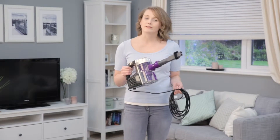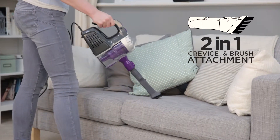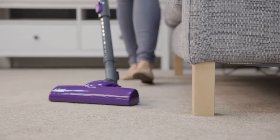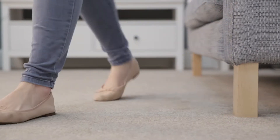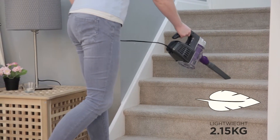Sweep up dirt and debris from hard floors and carpets, then dust off your furnishings with the 2-in-1 crevice and brush attachment. Designed to make sweeping up feel like less of a chore, the Turbolight Plus is easy to assemble and lightweight to use, especially on stairs.